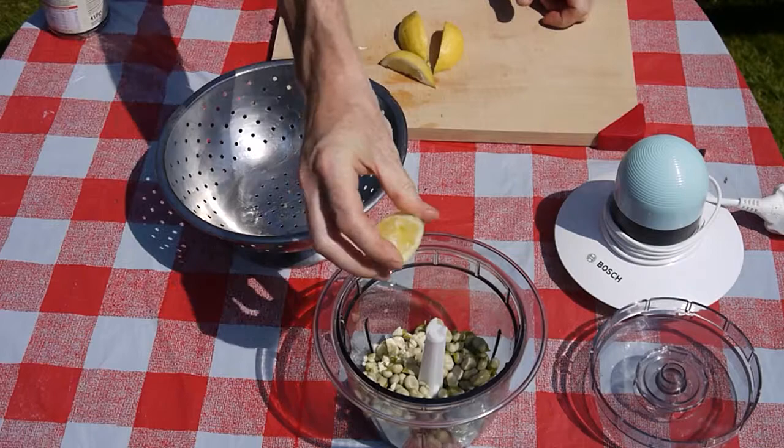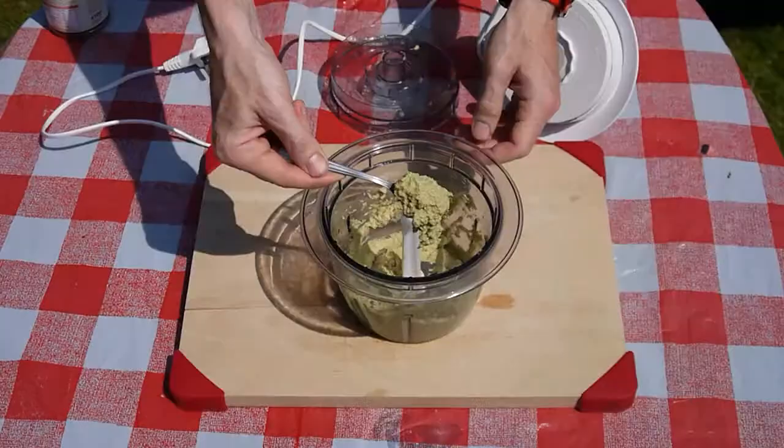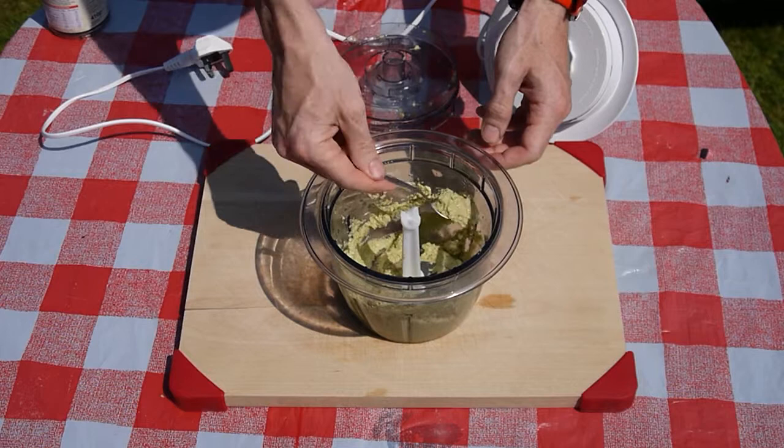If you would like to add a tomato, add it now. After chopping, the beans should now have the characteristic colour and texture of a good guacamole. The garlic and lemon juice should give the guacamole a good, strong taste.